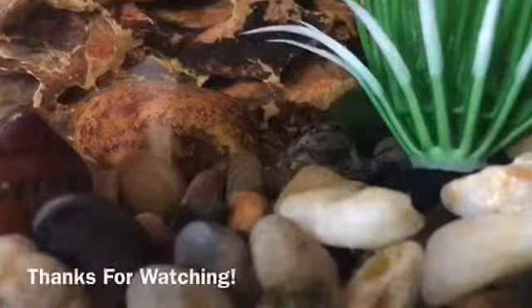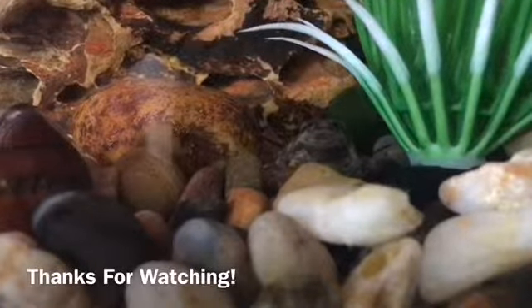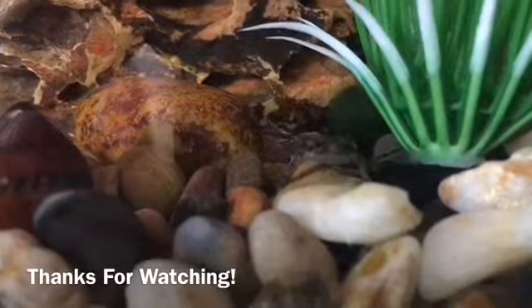And that is it for frog maintenance. I hope you enjoyed. I hope you found it informative. Check out the other parts of the series so you know how to care for your frogs. Goodbye.